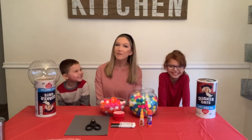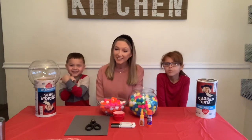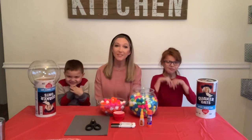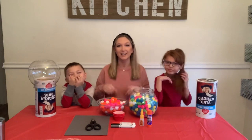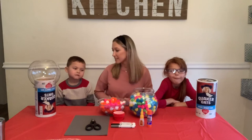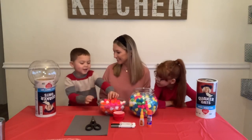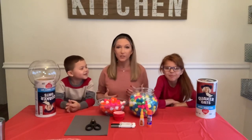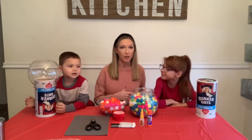Hey guys, welcome back! If you are new here, my name is Caitlyn and I make videos about wife life, motherhood, and lifestyle. If that's something you're interested in, go ahead and hit that subscribe button and show this mama some love. Today's video is super fun because we're actually making Valentine boxes!